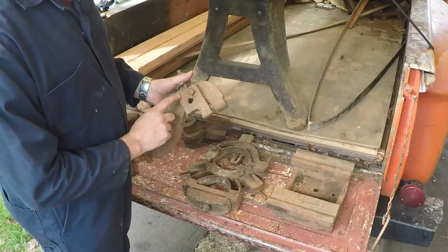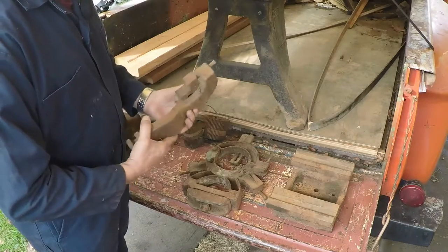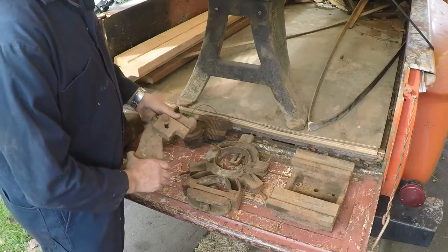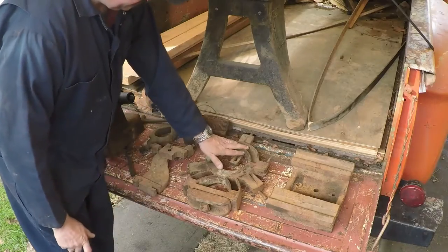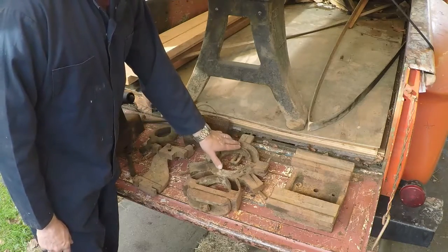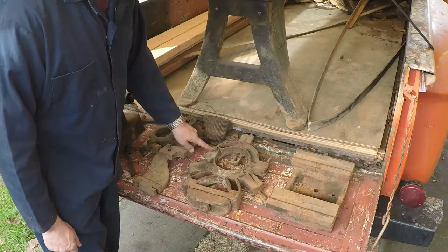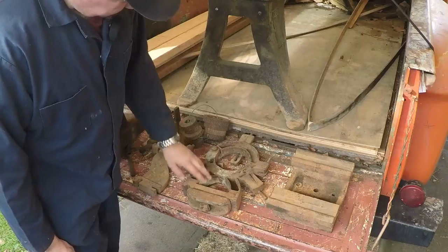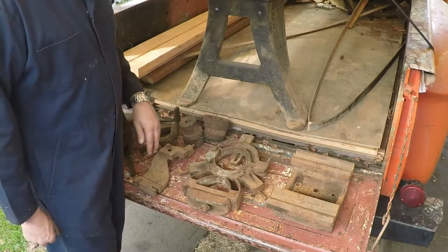I don't know if this block on the follower rest is original or not — it doesn't look factory to me. But anyway, that's what we got there. We also got the steady rest, which could probably hold a five or six inch part pretty easily. It's been broken but it's been brazed back together — got the clamp bolt and all that. It's really dirty and needs to be cleaned up.